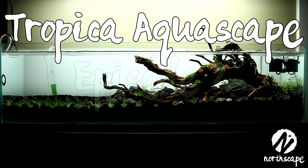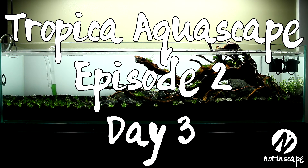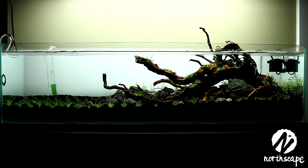What's up guys, welcome back to the Tropica aquascape episode 2, day 3. If you haven't checked out the first episode, I'll put a link in the description — definitely check that out first.